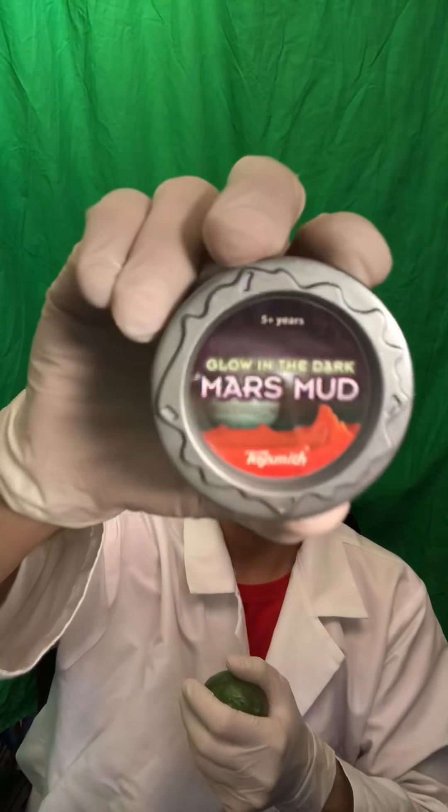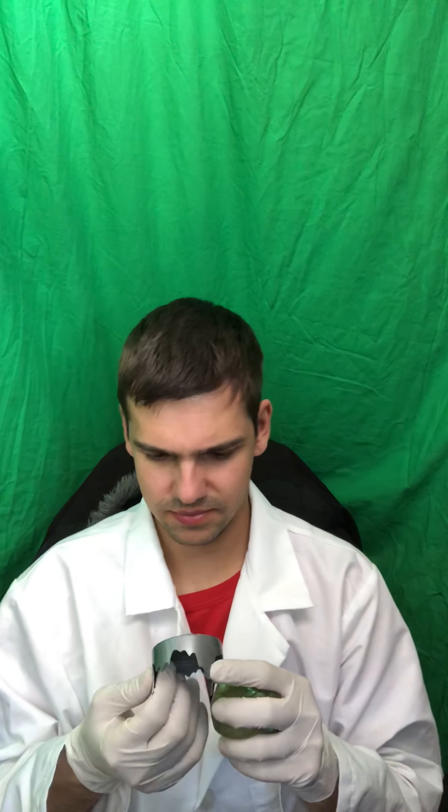Might be an unboxing video for it. This is Mars Mud, as it's called — Mars Mud, and it glows in the dark. It's not nighttime, so I can't show you guys the glow in the dark part. I'll do a separate video for the glow in the dark next time.